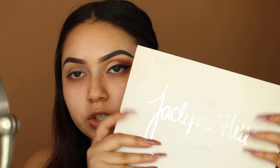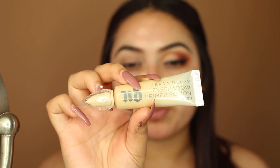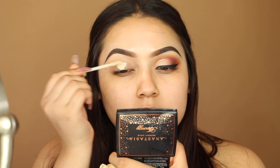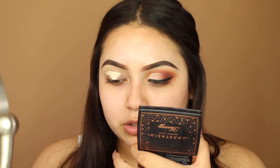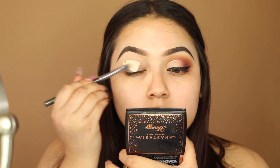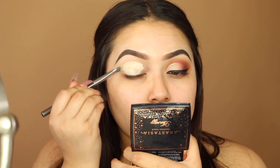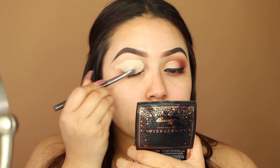Today I'm using the Morphe x Jaclyn Hill palette. I already did one eye off camera just to see what I was going to do. To prime my eyelids I'm using the Urban Decay Eyeshadow Primer Potion in the shade Eden. Make sure you blend it right away because it will get super dry and look ugly. Your eyelids need to be moisturized too. I'm blending this with my Morphe G10 concealer brush.